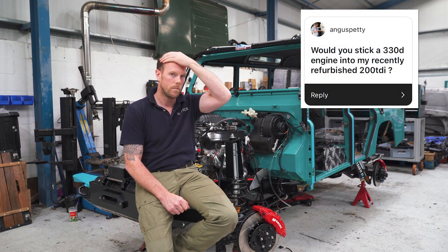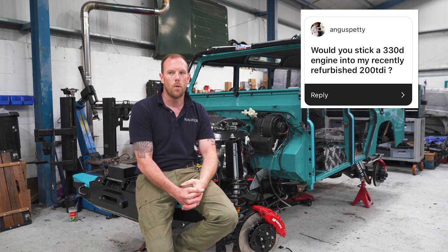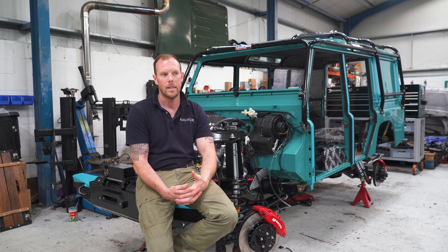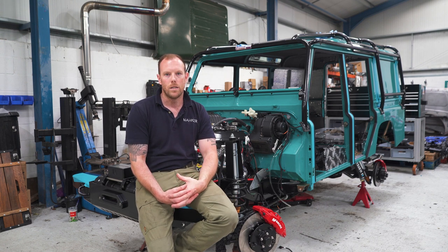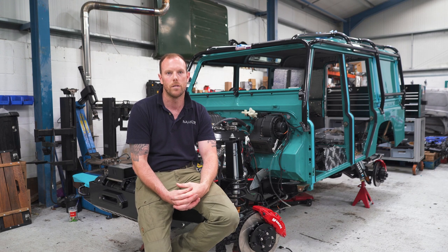Angus Petty asks: would you fit a 330D engine into a recently refurbished 200 TDI? Yes — if you want to improve your Land Rover, you cannot beat the straight-six BMW. It's world-renowned for being the most reliable engine; it makes torque for fun, it makes power for fun, and it just does what you ask of it. So yes, I would definitely do that swap.